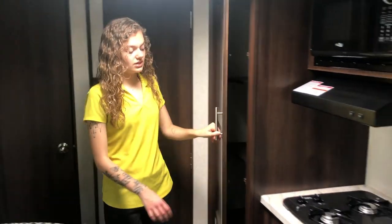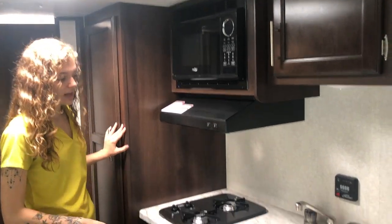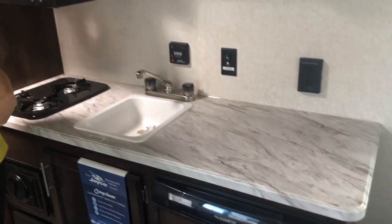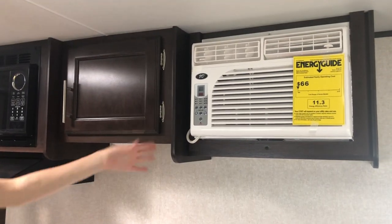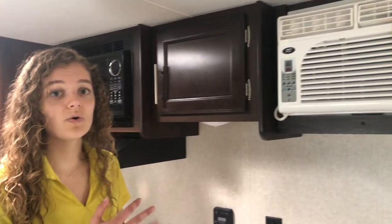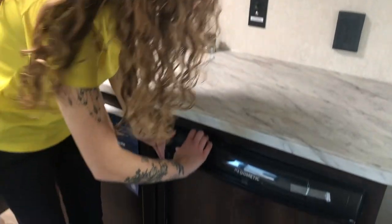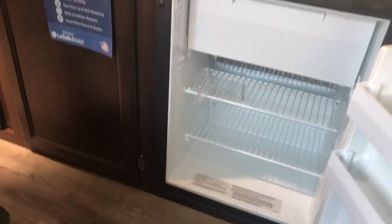You have a two burner cook stove top here, a microwave with your favorite popcorn button, and a nice sized sink with a lot of counter space for all your meal prepping. You have storage above and below your sink, and a nice AC unit here which is going to cool down the whole camper on those really hot nights. You have a nice refrigerator here too for all of your produce, beers, and whatever else you'd like to bring with you.